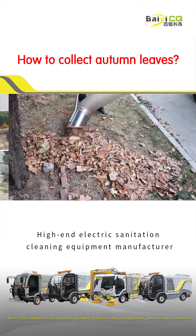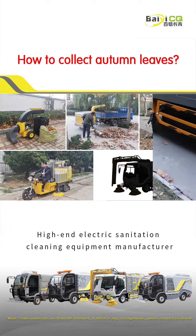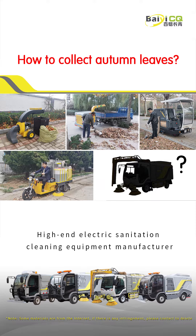How to collect autumn leaves? Today, I will take you to take a look at the 5 leaf collection equipment of Bailey.